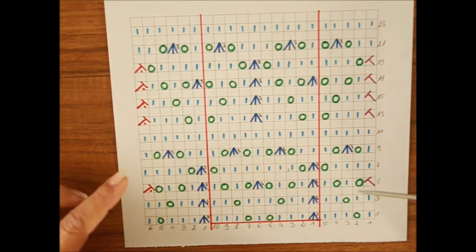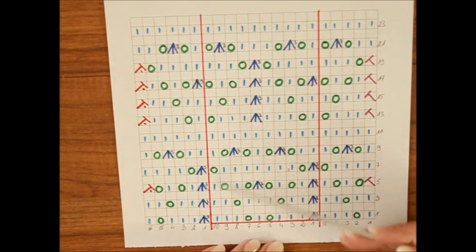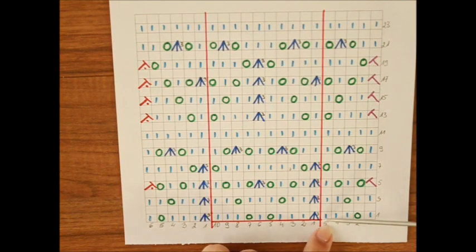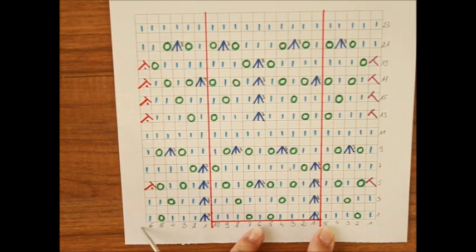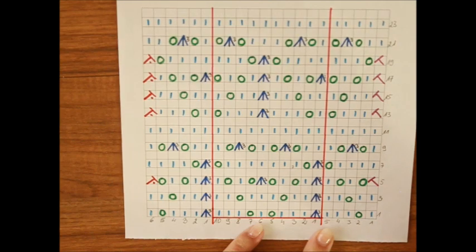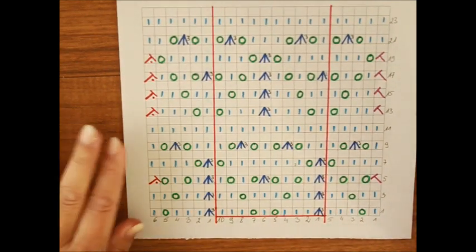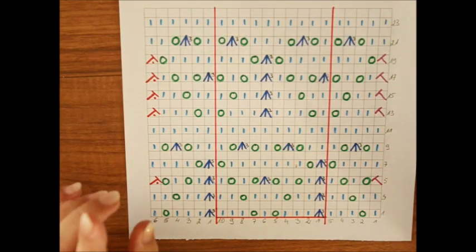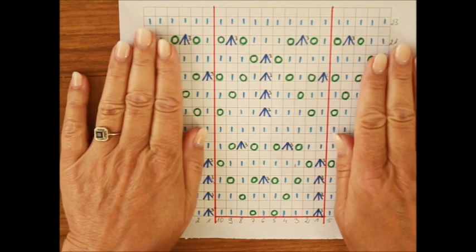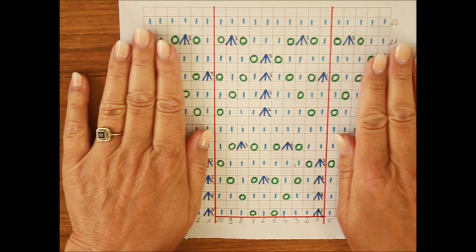Robiąc na dwóch drutach, to znaczy w rzędach, macie raport. Na przykład 3 raporty potrzebujecie, więc nabieracie 30 oczek, plus 5 oczek macie 35, plus 6 po raporcie macie 41, plus 2 oczka brzegowe, a więc macie 43 oczka na przykład na 3 raporty. Jeżeli robicie w okrążeniach, to nie macie tych oczek przed i nie macie tych oczek po raporcie.